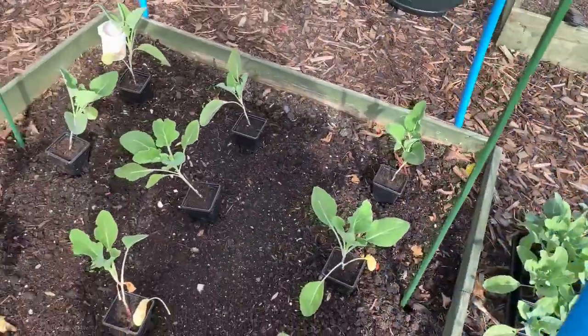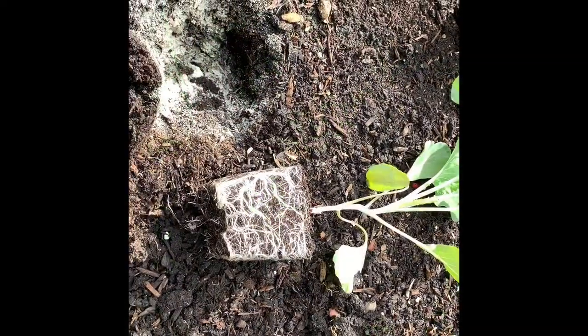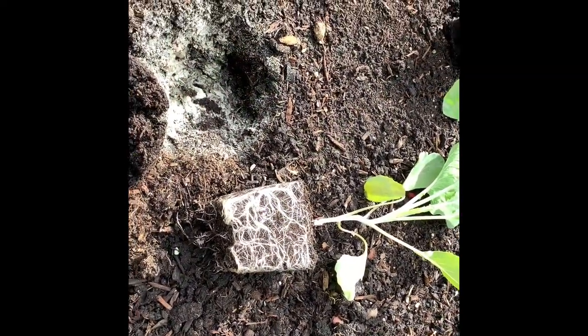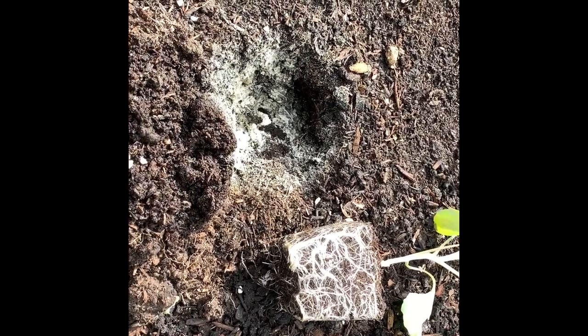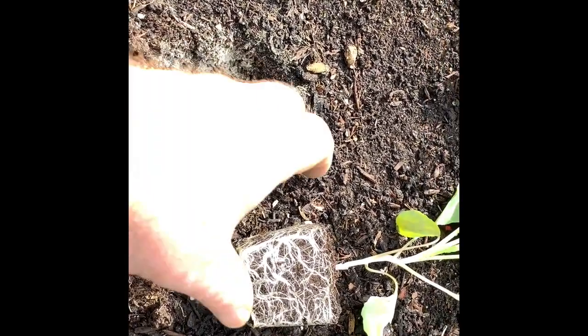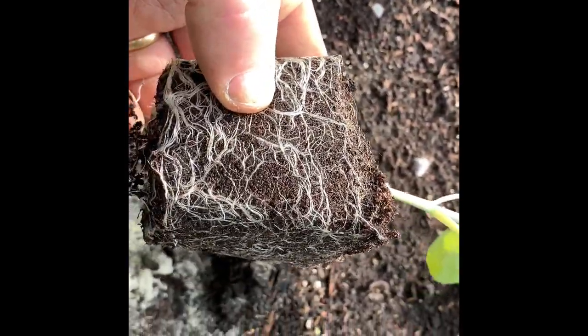I'll plant these in and I'll bring you back when I've finished. You can see the root system on these cauliflowers — that's a good root system. I'll add mycorrhizal fungi in the hole and I will put some lime around the tops of them when they are planted in.